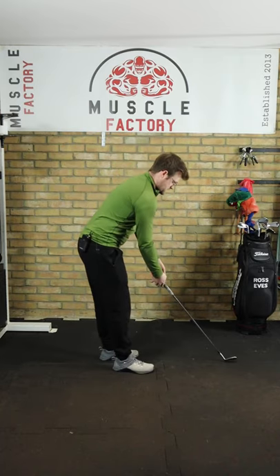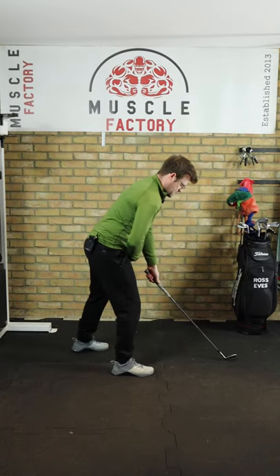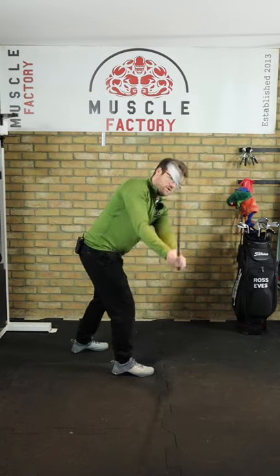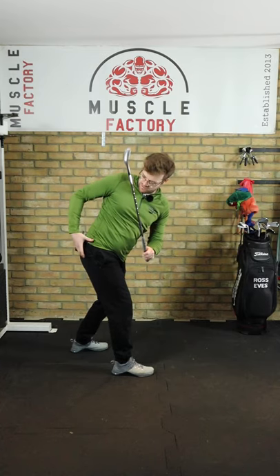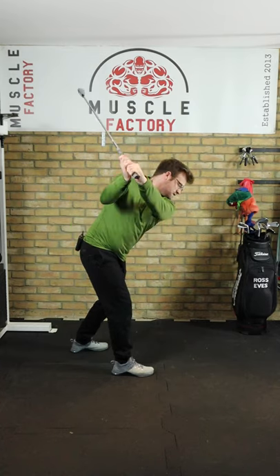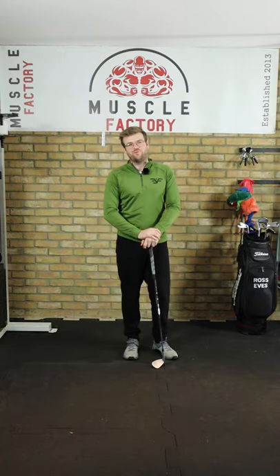Get into golf posture, then pull this left foot back, swing to the top, and you should feel it all in this glute and this glute med really firing up. This will give you the feeling of the tension you should feel in the swing and hopefully help your backswing.